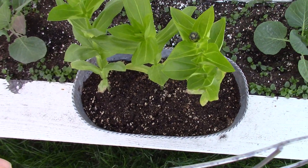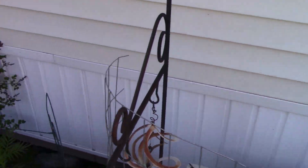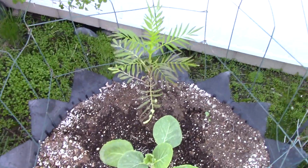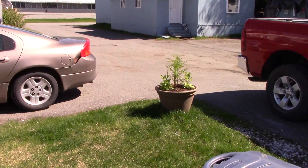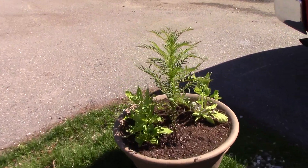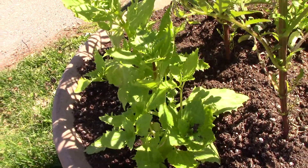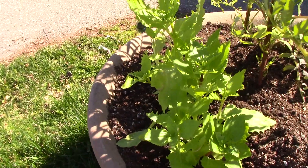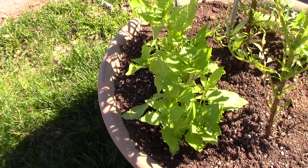I just planted out some zinnias yesterday — the ones I started from seed — and they're doing really nice. I've got another cabbage plant here with some marigolds. And right there is another pot with some nice giant marigolds. These are plants that were tiny seeds that had funny little faces. When they open, they look like a snapdragon flower, but they have all these little spots and colors on them that are really cool.